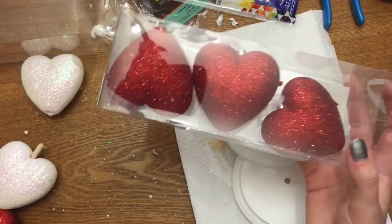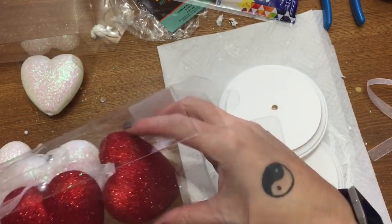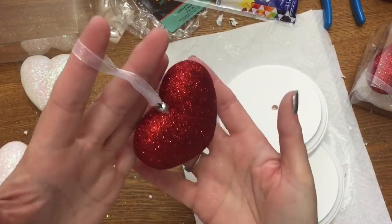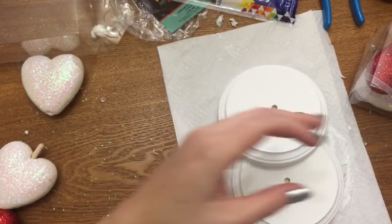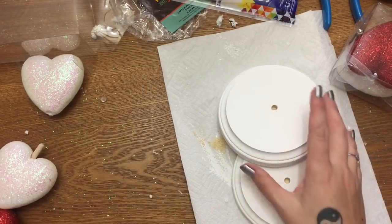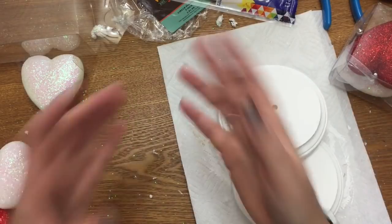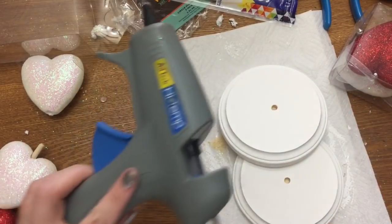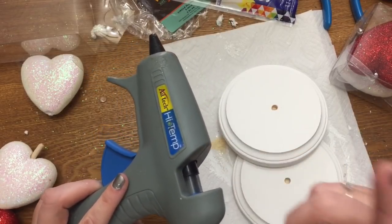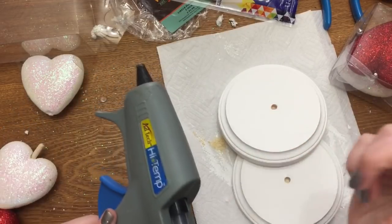I also got this pack of little styrofoam hearts from Walmart — they're like little hanging styrofoam ornament-type deals. You get six of them for $2.84. They are so cute! You're also going to need some type of glue. I suggest wood glue, but I can't find mine right now so I'm going to be using hot glue. I do use Gorilla brand glue sticks — they are really good for gluing wood together, so I'm okay without the actual wood glue.